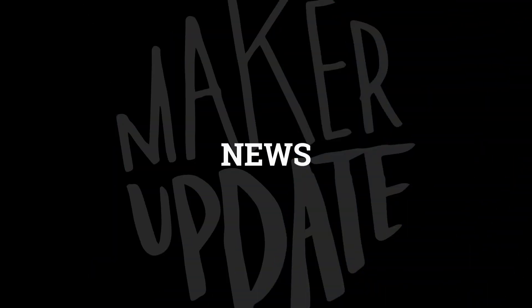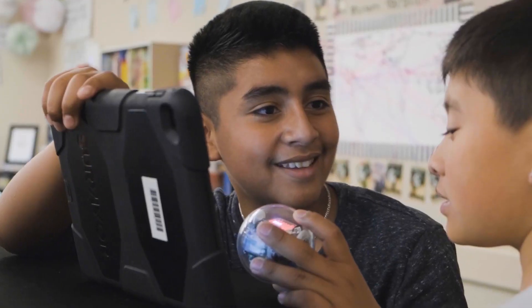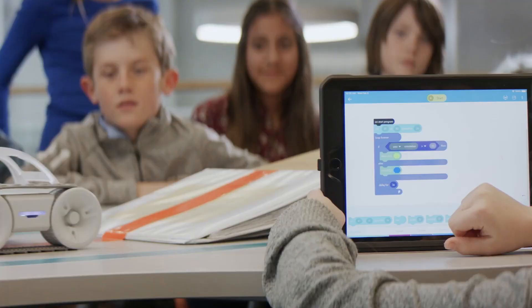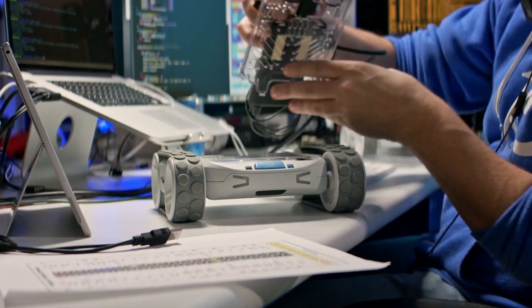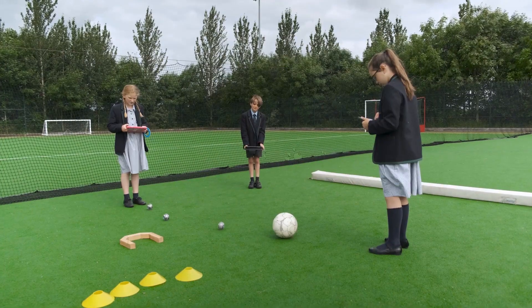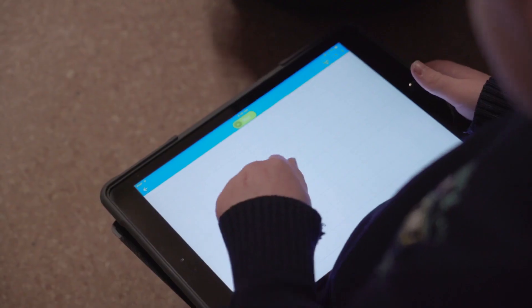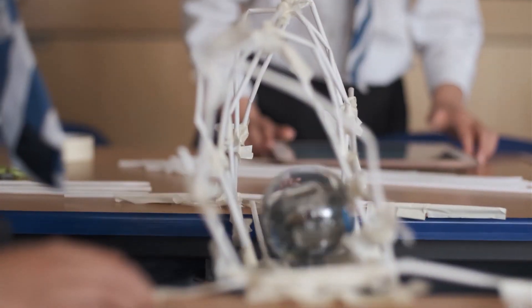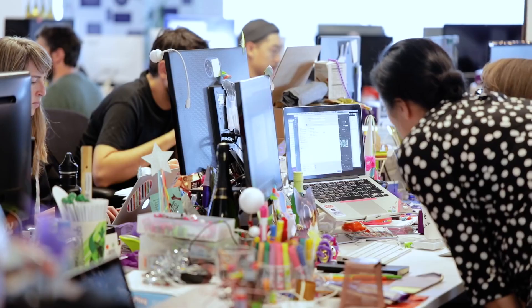It's time for some news. LittleBits, the beginner-focused system of snap-together electronic components, has been acquired by Sphero. Both companies market themselves to the classroom STEM education audience — Sphero with their little remote-controlled ball-bot that kids can program with a scratch-style editor. The acquisition means that Sphero now holds a combined 140 patents in the fields of robotics, electronics, software, and IoT, and will further shape the way that students learn coding and electronics. LittleBits founder Aya Badir will be moving on to other projects.